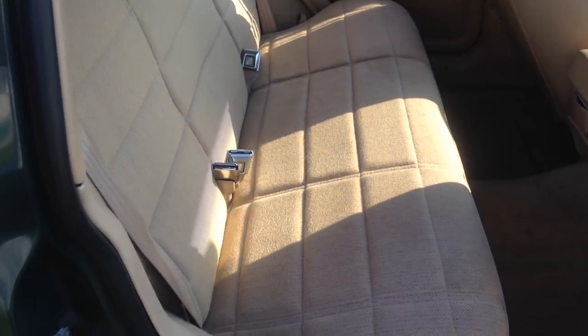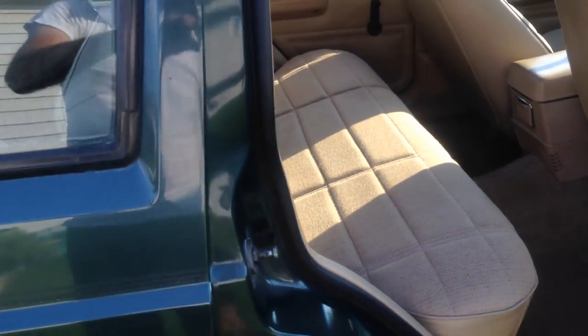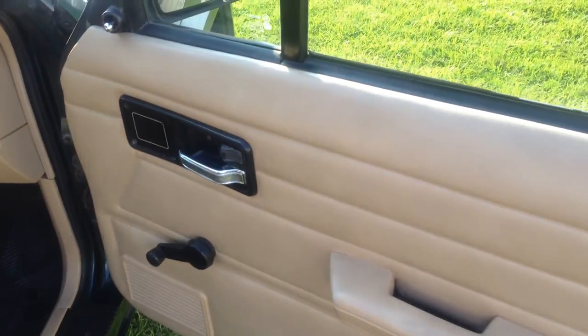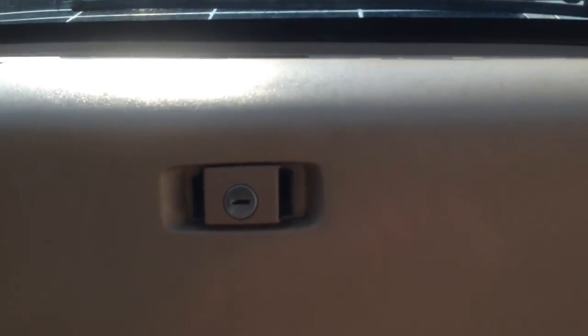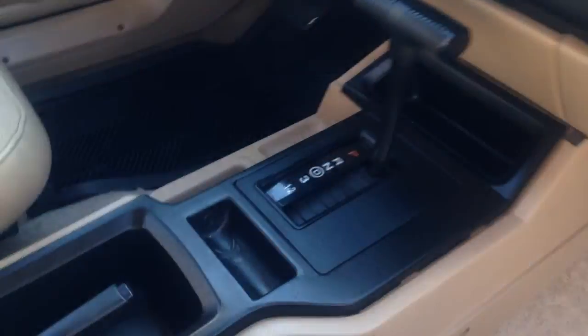This is the interior. As you can see, pretty clean for a 20-year-old car. Passenger side — as I mentioned, mechanical locks, mechanical windows. Seat is pretty clean, just normal wear and tear for a 20-year-old car, but no rips in the seat or anything. Dash on the passenger side — no sun damage or cracks on top of the dash. No rips on the armrest.